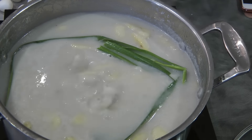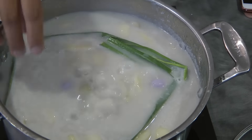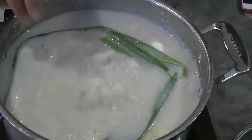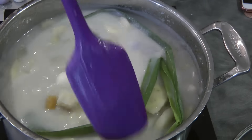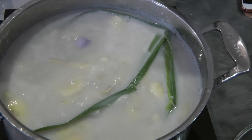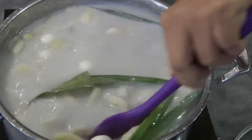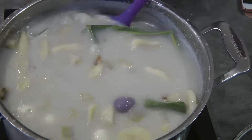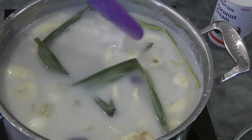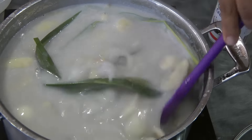We can now add the glutinous rice balls. Make sure not to put them all in at once so they don't stick together. I'm gonna stop, mix, and then continue adding them one by one. The glutinous rice balls are now ready — they're floating on the top.